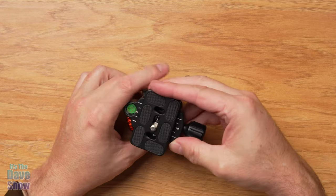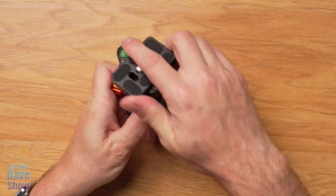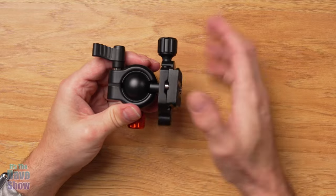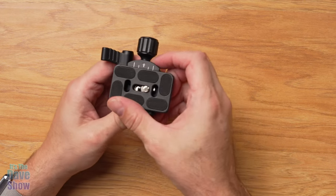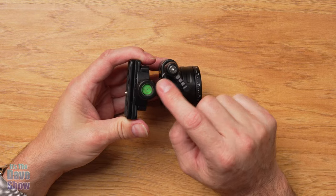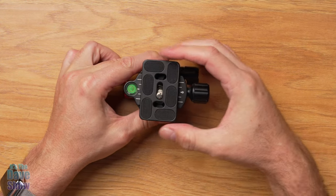The head has rotation. You unlock this piece and you can swivel the ball around — you can go all the way to the side. So if you need to shoot vertically for portraits or social media content you just cock it to the side. You can put a camera or a cell phone on there. This knob has a level on it so you can make sure you're level that way, and there's also a level here for making adjustments to keep everything nice and level.